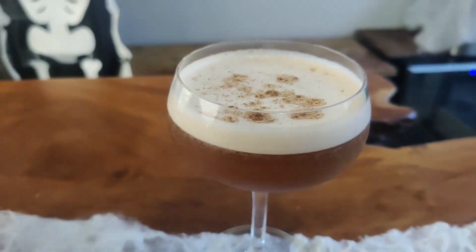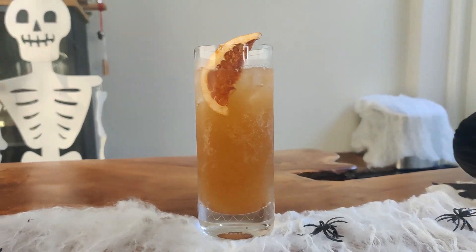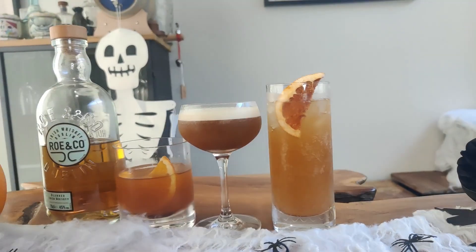Let's get making them. Welcome back to the channel, I'm Matt, and I'm the Whiskey Nerd. I'm Rose, and I'm the spooktacular whiskey noob. In case you haven't figured it out, it is spooky season, so we're going to be making some spooky Halloween-themed cocktails, and particularly, we'll be making some pumpkin cocktails.